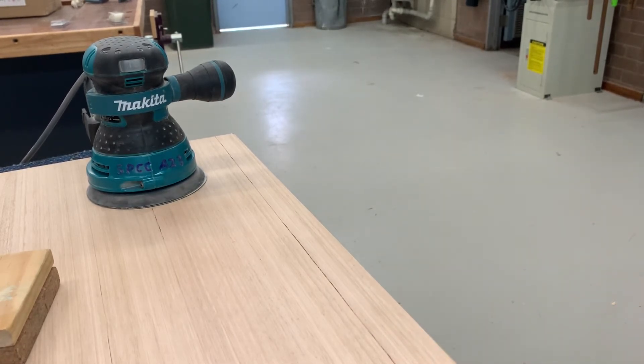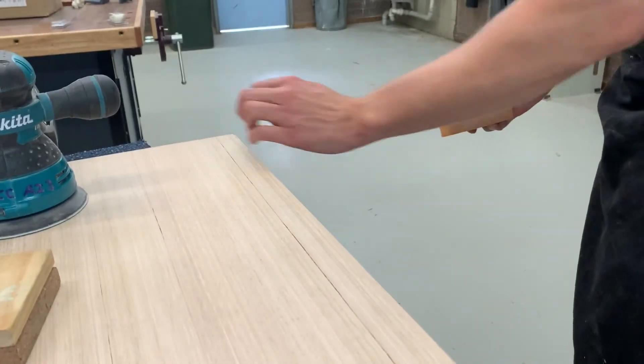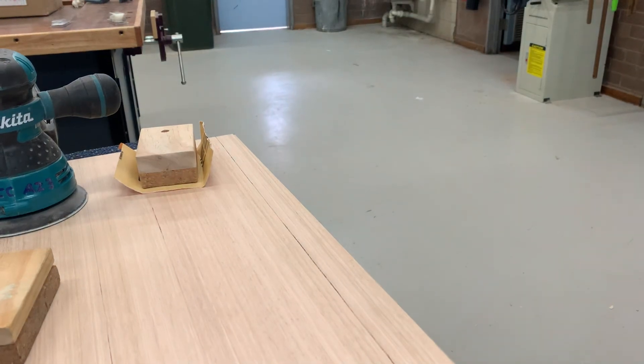Go around and do that to all your edges as well as your corners. Come down here and just break that edge there, making sure you're doing an even job the whole way around and you'll end up with a great looking finished top. See you in the next video.